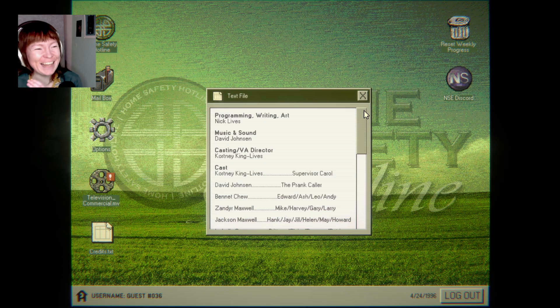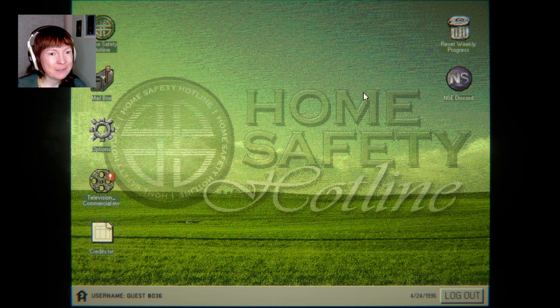Credits. This is... I love this. It really looks like the old computers. It really does. That brings back a lot of memories.